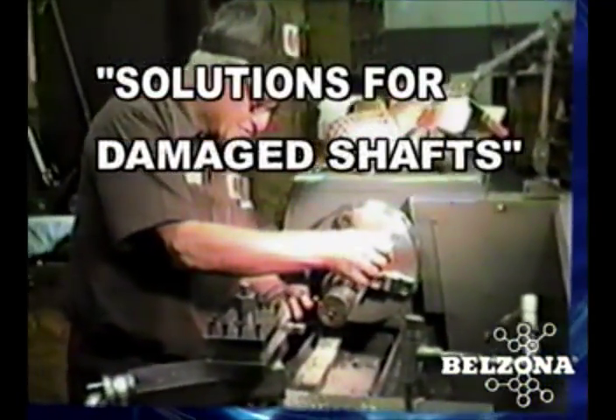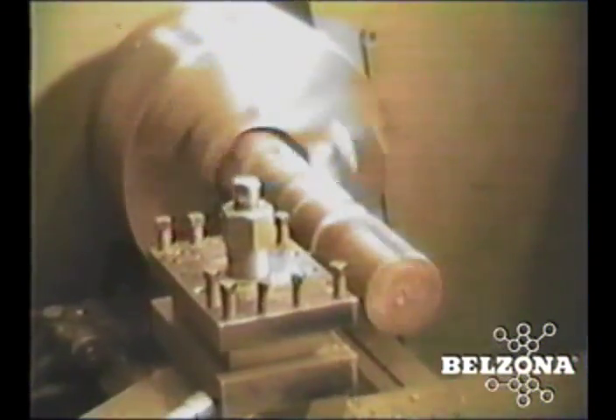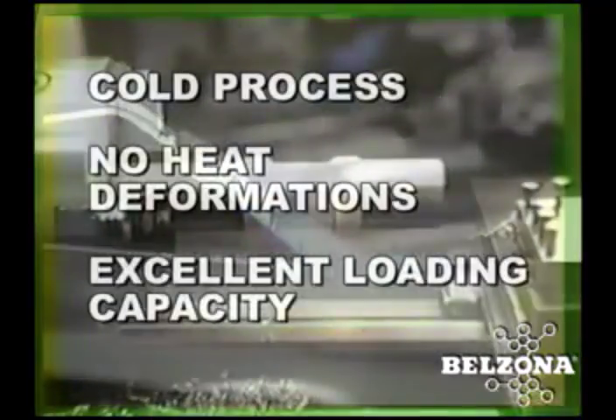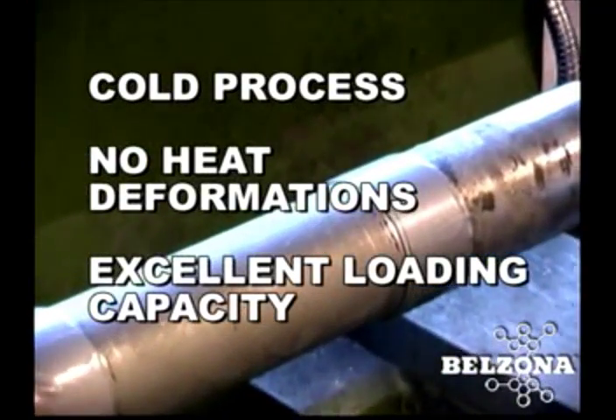Solutions for damaged shafts: damaged shafts are often replaced rather than repaired because of the problems associated with welding and thermal spraying. Welding can create heat stresses that will temper and distort the metal, lowering its load-bearing capacity.